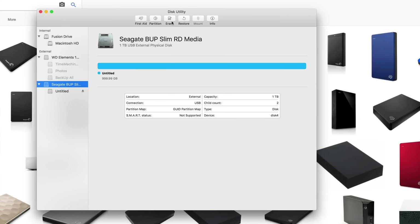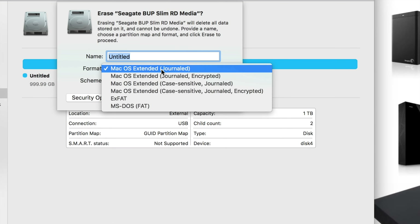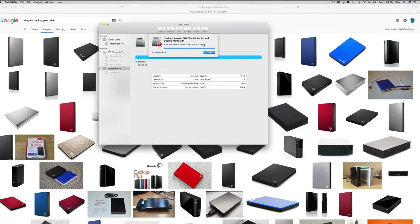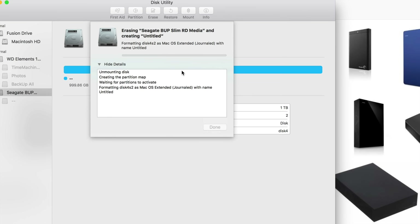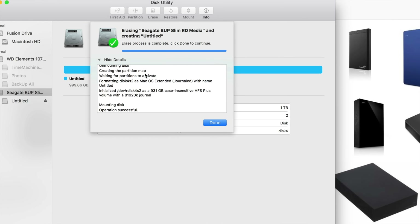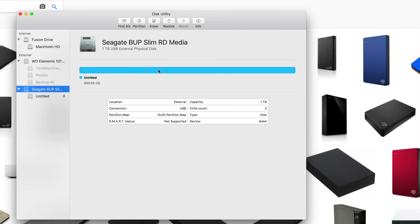Let's click on Erase again and I'm going to teach you how to set this up for Time Machine. The first thing we have to do is format it for Mac — but that doesn't mean we're only making it work for Mac; we're going to make it work for PC as well. Click Erase again. If you keep getting that error, don't worry — just erase it again with the same settings and it will work. We'll wait for this to finish. How long does it take? It depends how big your hard drive is and how fast it is — some are USB 2.0 and others are 3.0, which are way faster.